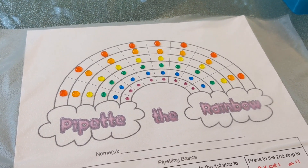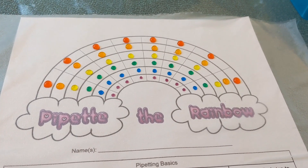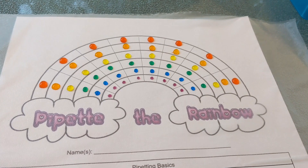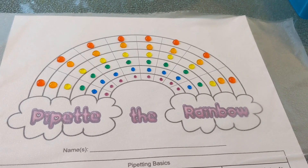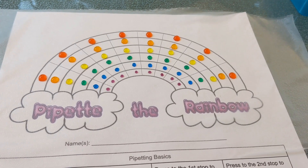This is the final result of what students will be making if they do it properly — they'll be pipetting a rainbow. You can see the droplets get smaller and smaller as you go down. I will walk you through how to set up this lab and how to facilitate it for your students.